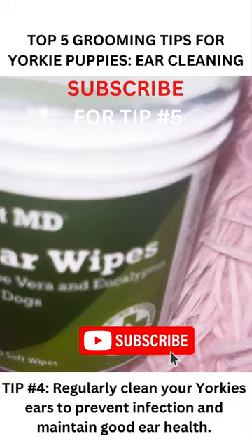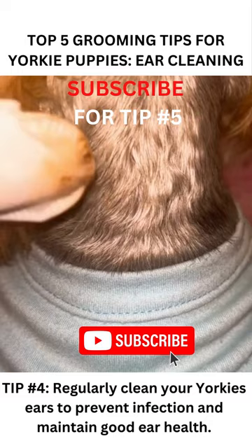Get ear relief wipes to do this consistently. These wipes contain a combination of gentle cleaning agents, natural extracts, and anti-inflammatory ingredients to help remove dirt and wax from the ear canal, while also reducing inflammation and discomfort.